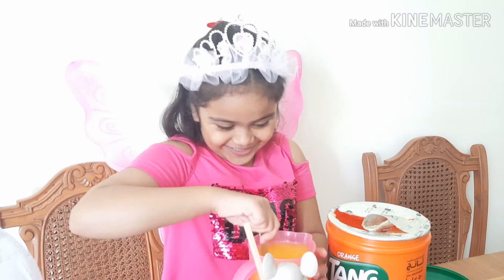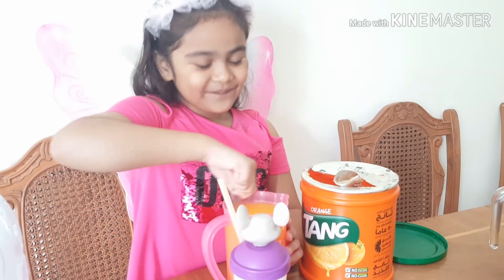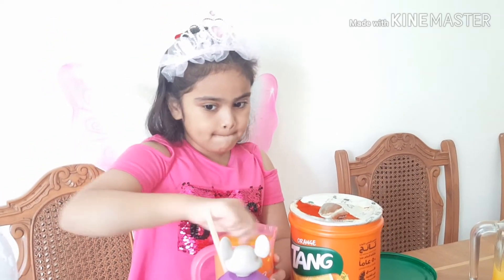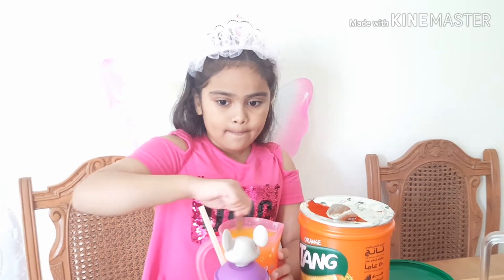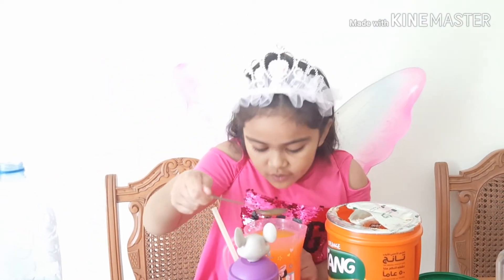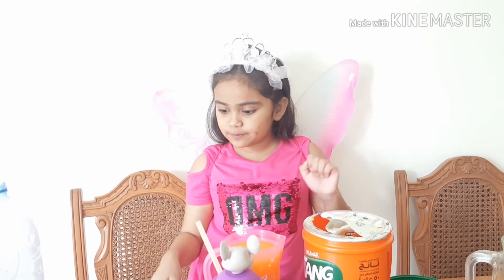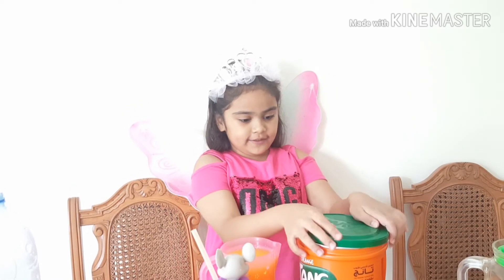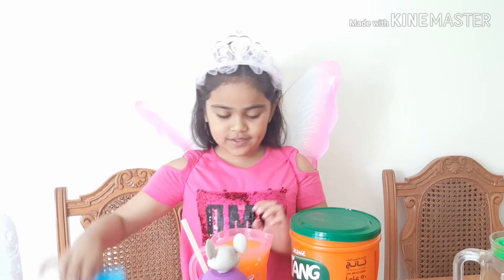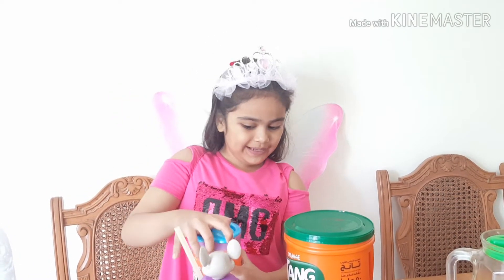Just kidding! Okay, I think now we're done. Let me take — yeah, now we're done. Put this bowl inside and close it. Put it on the cup, make a cup you hold like this.